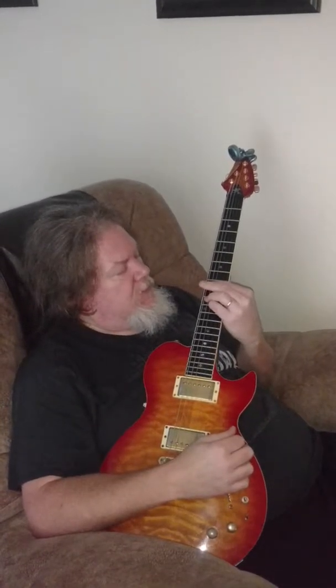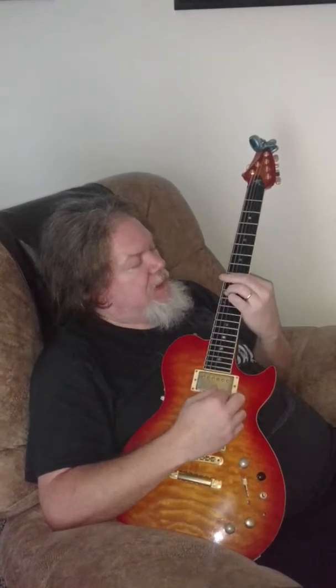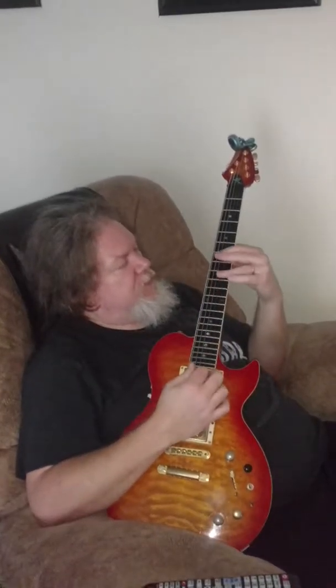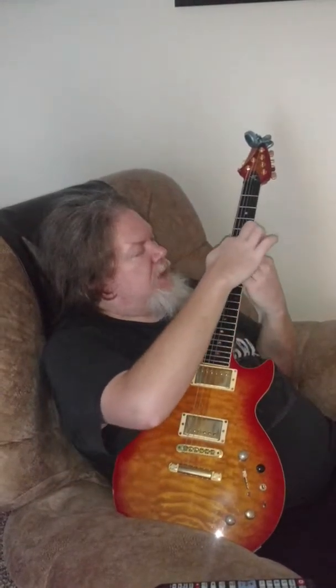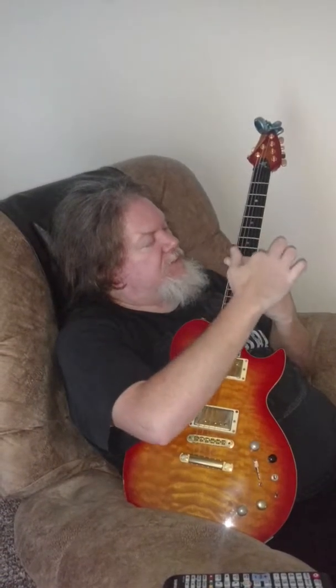And then we'll come over here and grab a C sharp minor, which is 9, 11, 11, 9, 9, 9, by flattening. So you're doing a lot of barre chords in this. Here's the first three chords: you've got a bar here — E major, B major with your index finger barred, C sharp minor with your index finger barred across.